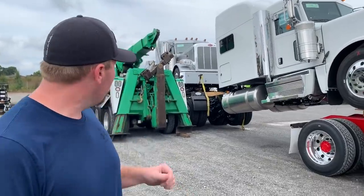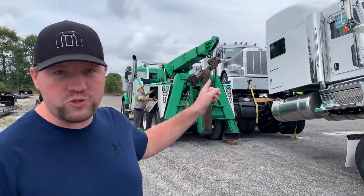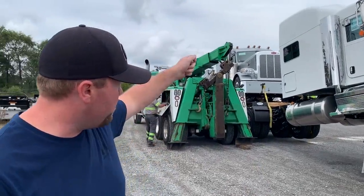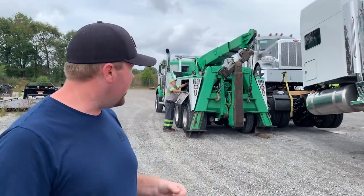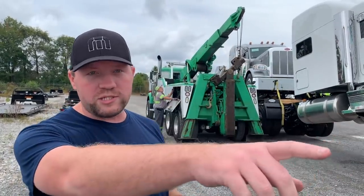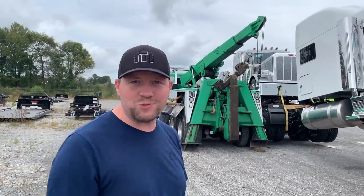All right guys, so what's going on now? The tow truck just showed up. He's going to move his rotator boom around, and they've got these straps set on the front pins that are hooked into the frame on the rear truck. What they'll do is they'll pull that up and release some of the tension. They'll get the U-bolts released, and then once that truck is lifted up off the lead truck, they'll pull this whole assembly out of here and just set it down. So let's watch and see how this goes.